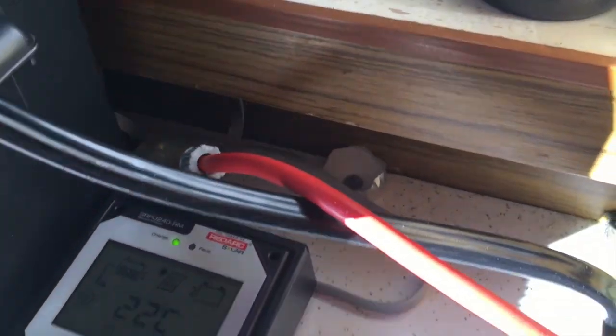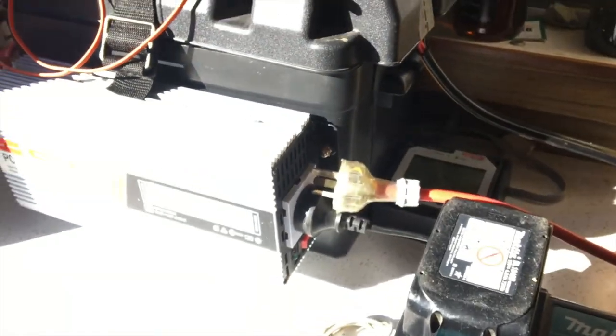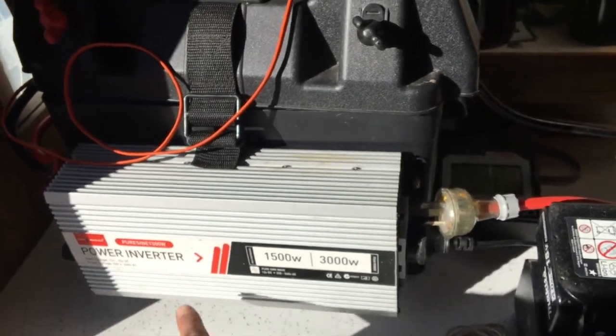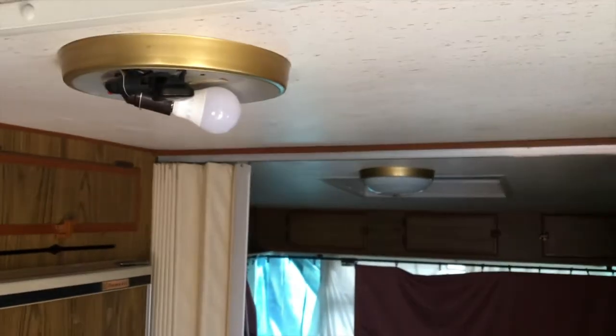There's this red cable here which goes through the van and plugs into the outside of the van on the other side. It goes into the inverter — DC 12-volt to AC 240-volt — and that goes to power the lights. We haven't tested the fridge yet but it should power it.